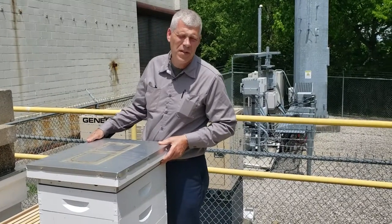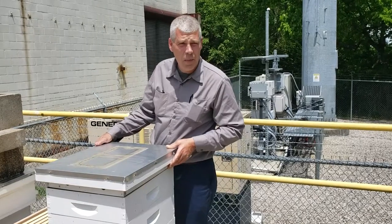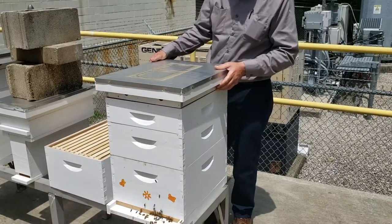Hi everybody, May 16th, 2019. We were just in here a couple days ago. What we're going to do is give these a little bit more room. We don't want them to swarm. We want to try everything we can to stop them.